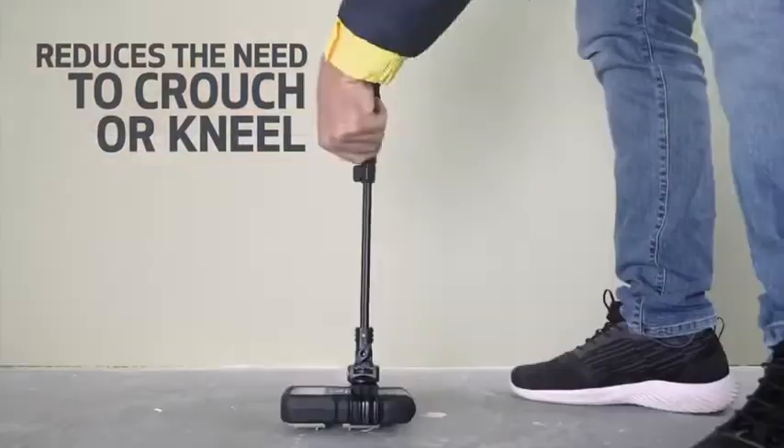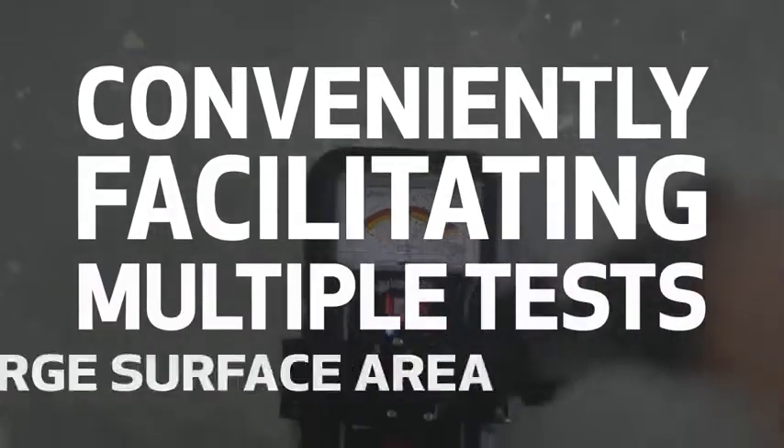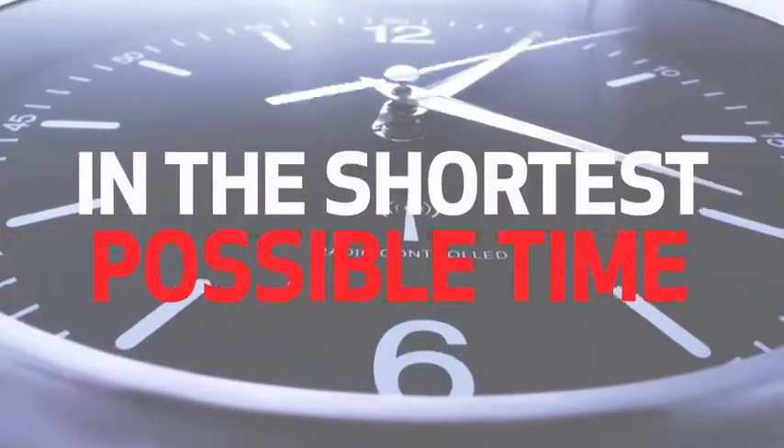Its ergonomic body has been designed to accept an easy-to-attach extension handle, an accessory that is available to reduce the number of times a user would need to crouch or kneel, conveniently facilitating multiple tests over a large surface area in the shortest possible time.